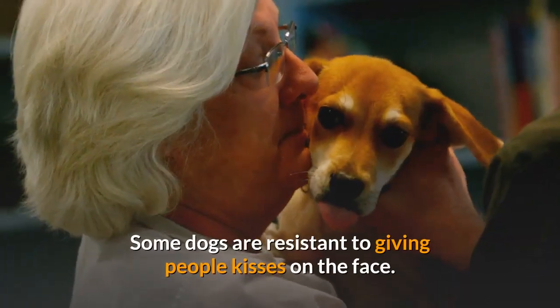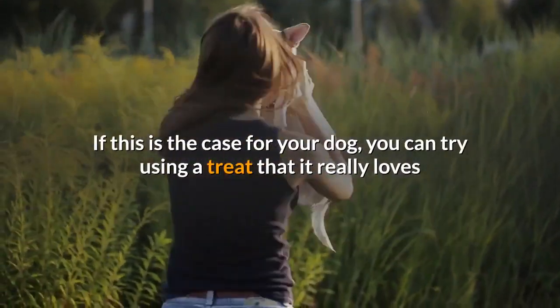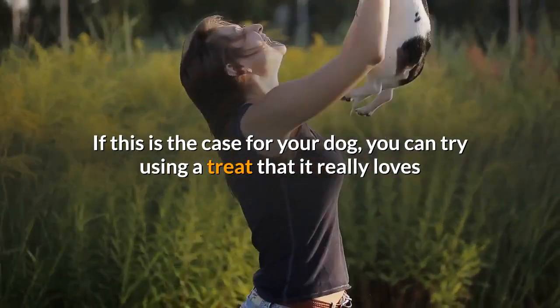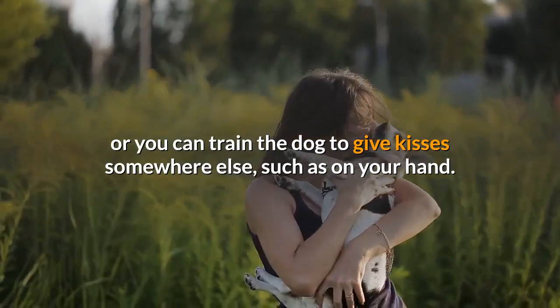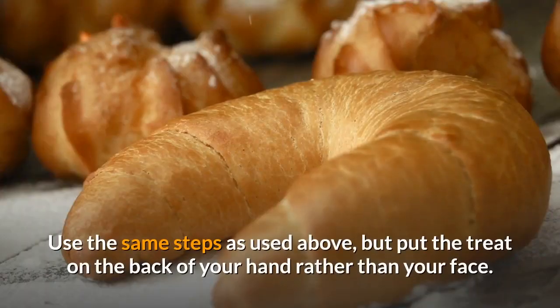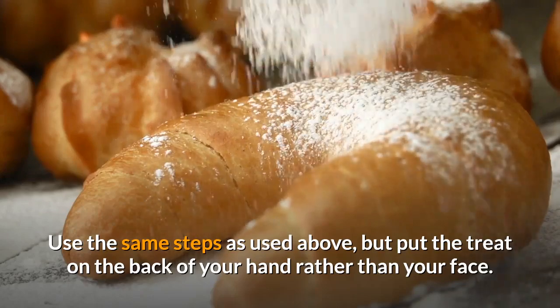Some dogs are resistant to giving people kisses on the face. If this is the case for your dog, you can try using a treat that it really loves, or you can train the dog to give kisses somewhere else, such as on your hand. Use the same steps as above, but put the treat on the back of your hand rather than your face.